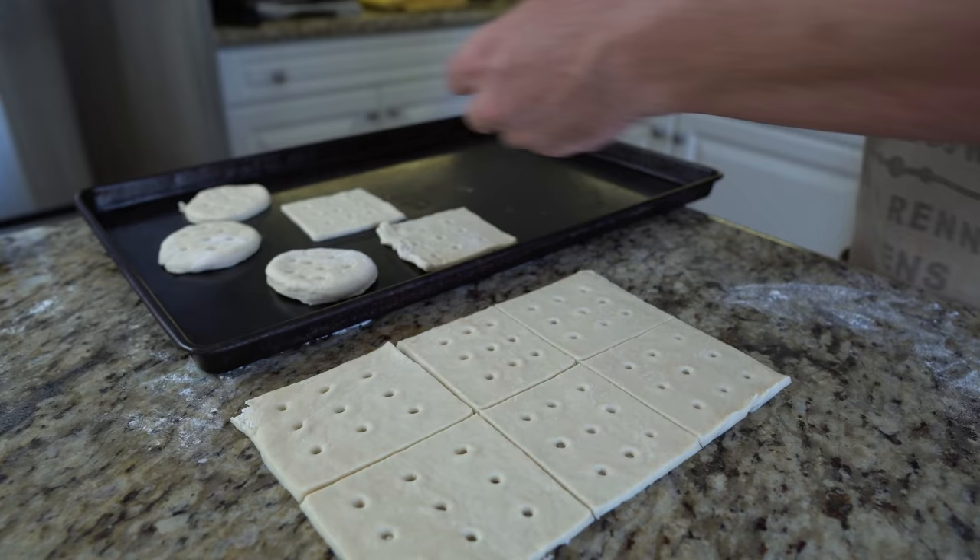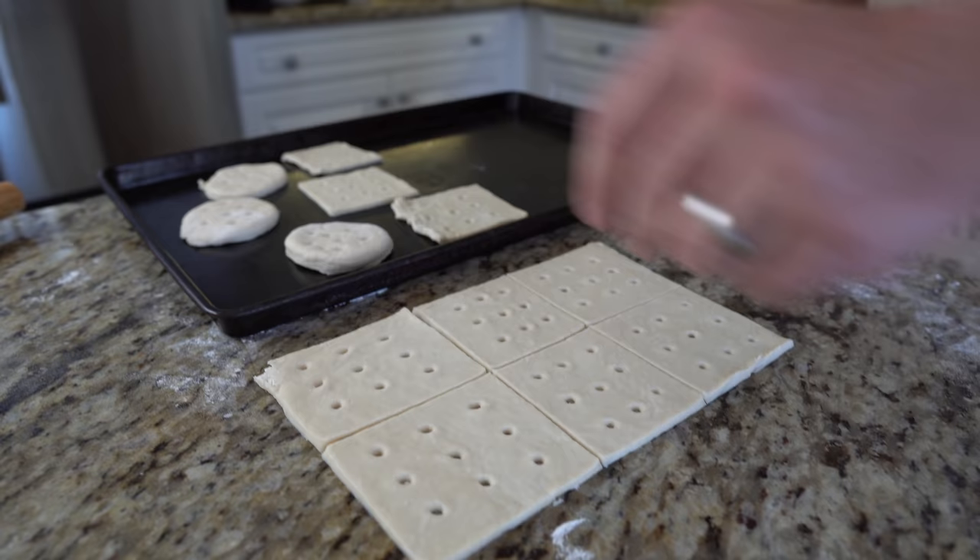If you use a screen, you can slightly reduce the cooking time and end up with a somewhat crisper biscuit.